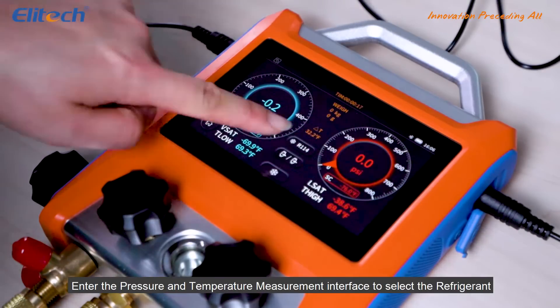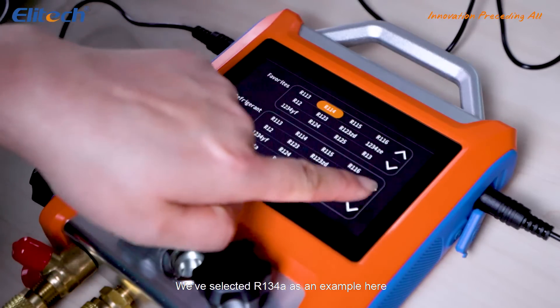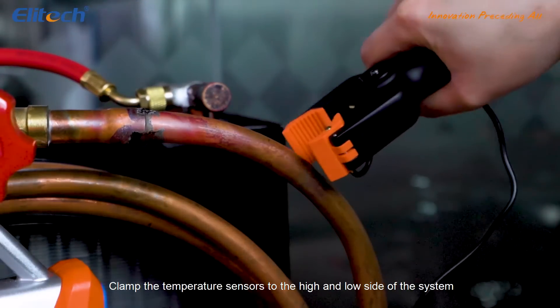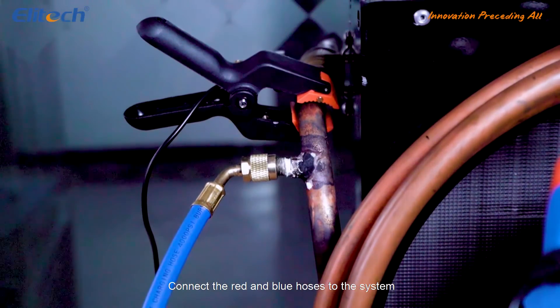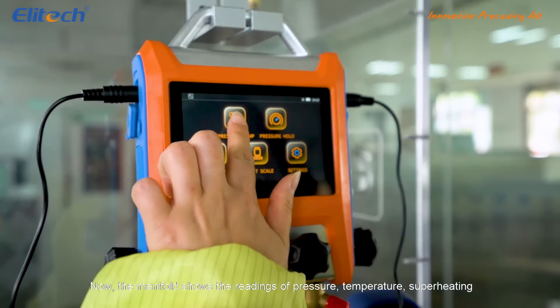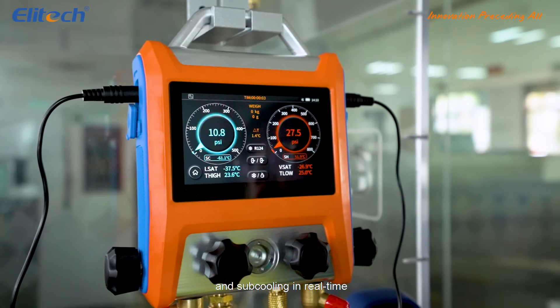Enter the pressure and temperature measurement interface to select the refrigerant. We've selected R134A as an example here. Clamp the temperature sensors to the high and low side of the system. Connect the red and blue hoses to the system. Now the manifold shows the readings of pressure, temperature, superheating and subcooling in real time.